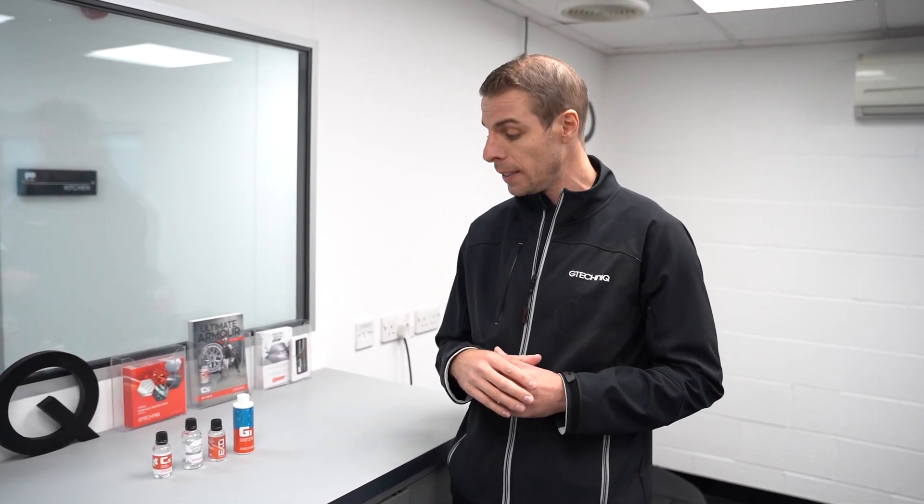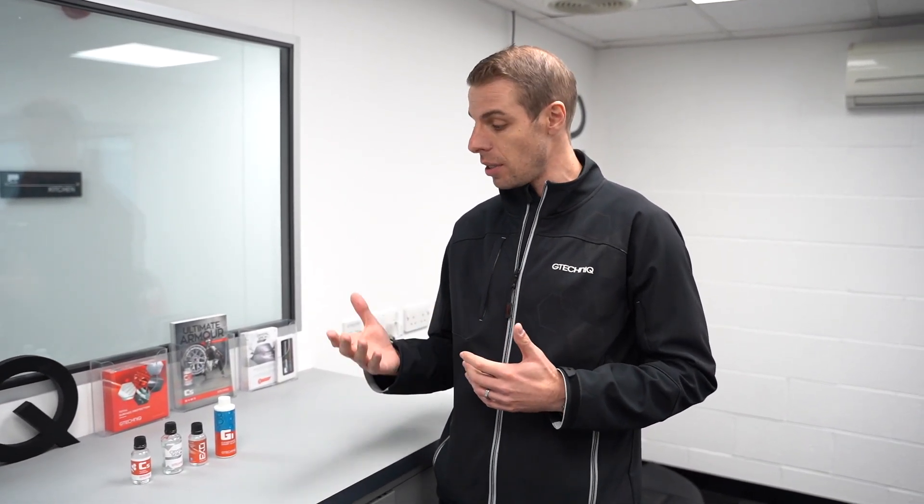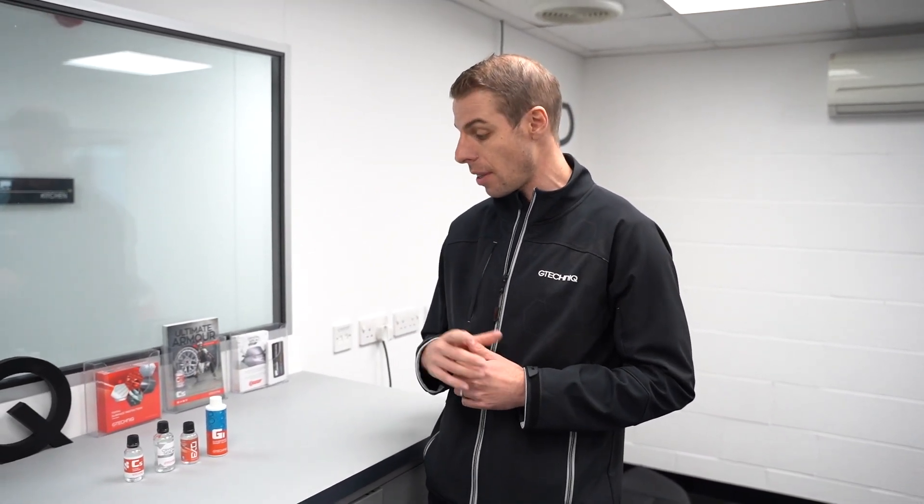The benefits of applying a quartz based coating to wheels are: it offers great chemical resistance when using your wheel cleaners, it doesn't degrade, and it makes your wheels a lot easier to clean. Dirt just sticks to the coating and when you come to wash the wheels it hoses straight off. It also offers great temperature resistance, which is exactly what you want from a wheel coating. C5 is all about protecting your wheels and making them easier to clean — you need to scrub less because dirt sits on the coating rather than bonding to the wheel. It also reduces any chance of scratching and swirling. A little tip: you can actually apply the C5 to brake calipers as well, including any painted brake calipers.